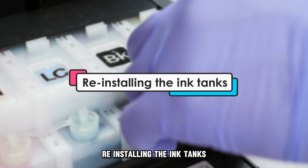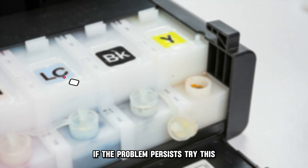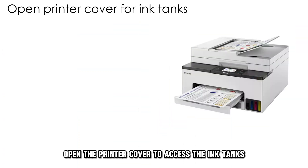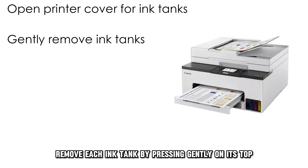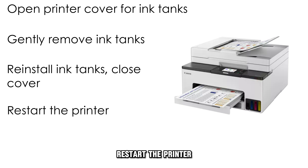Re-installing the ink tanks: if the problem persists, try this. Open the printer cover to access the ink tanks. Remove each ink tank by pressing gently on its top. Re-install the ink tanks and close the printer cover. Restart the printer.